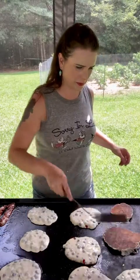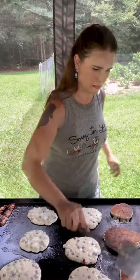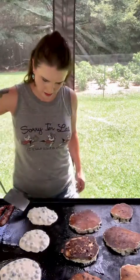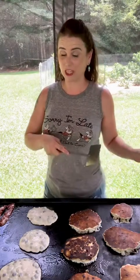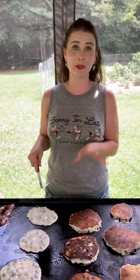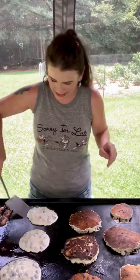Looks like they're about ready to flip. Don't take long — they're looking good. I think it's my favorite thing about having the griddle is that you can cook a ton of pancakes and bacon in no time on it. And if you're doing this inside on the stove top, you know it's going to take an hour to two hours to do it all.